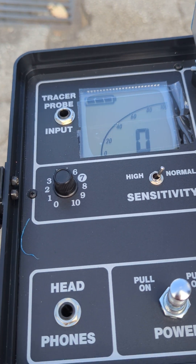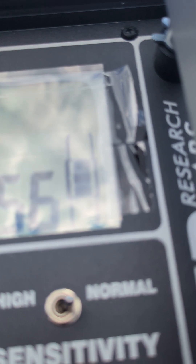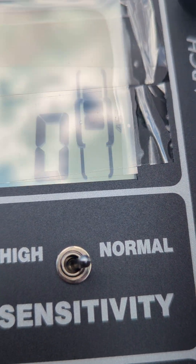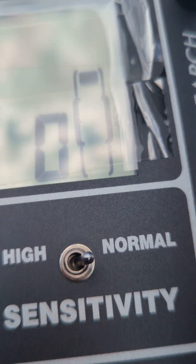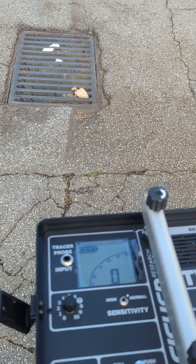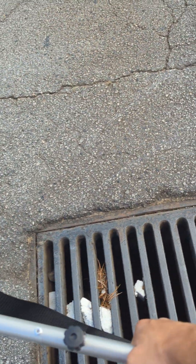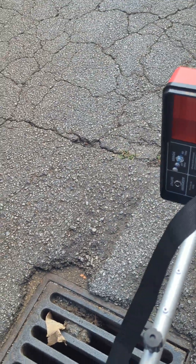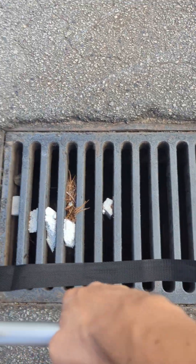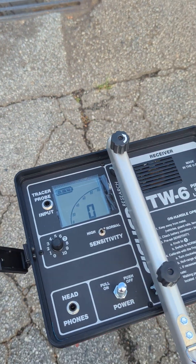One other really neat feature that the new system has is if you start to tip it up, it'll tell you that you're at an angle. You can see it says 45 degrees. If I'm at 90 degrees, it's showing 90. If I go flat again, it's showing that I'm back at the appropriate angle. I can start to walk — right over it — with the transmitter on one side and my receiver over here, it's inducing a signal into this metal grate, which is being picked up by the receiver. If I move back, it's back to zero.